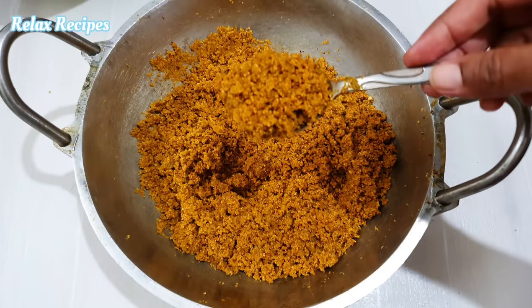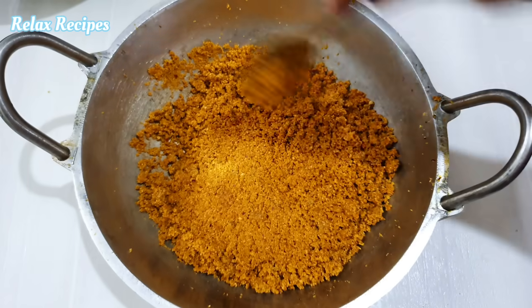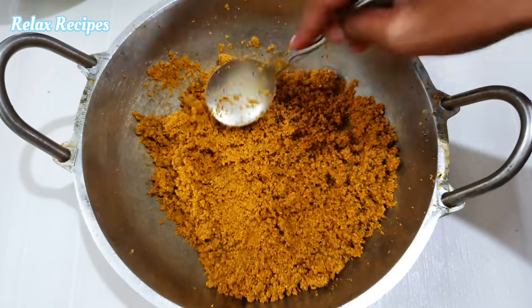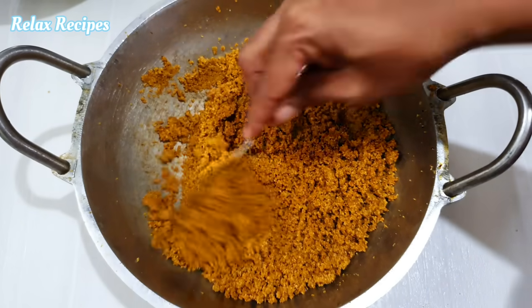If we have cooked the same thing, we will cook it in the fridge. When we cook it in the fridge, we will cook it in the fridge. Please cook it in the fridge for a while.